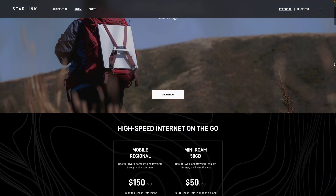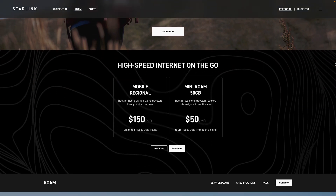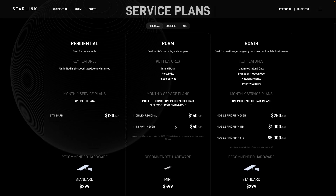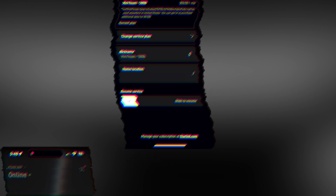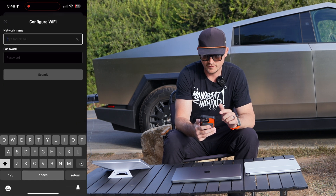While I was waiting for my dish to update, I set up my service plan. They have two tiers: one that's $150 a month which gives you unlimited data, and another that's $50 a month which gives you 50 gigabytes of data. The most beautiful part of this whole thing is that you can pause service whenever you want, so you don't have a monthly bill if you're not using the service regularly.